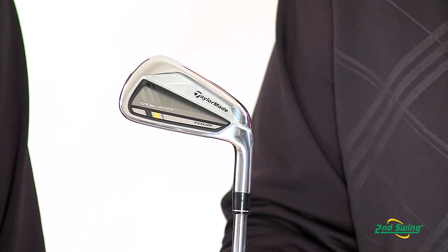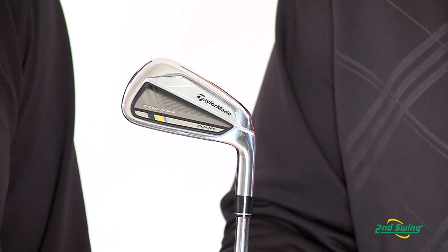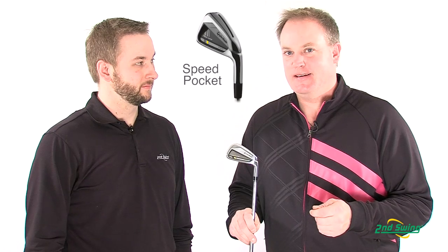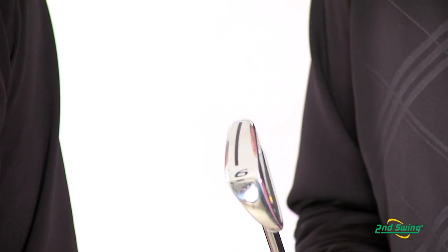I'm really excited to talk about the Rocket Blades Tour Iron. The first time we've taken the technology that we've put into our game improvement iron and built it into a tour inspired club that low handicap players would be happy to play from a look and feel standpoint. There are really three key components that make this the greatest tour iron that we've ever created. The first one is the Speed Pocket technology.